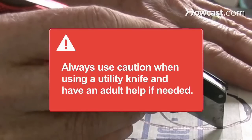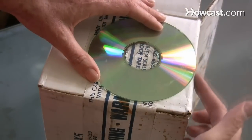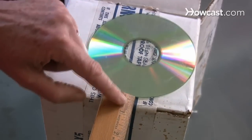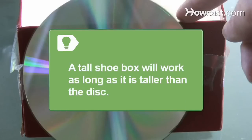Always use caution when using a utility knife and have an adult's help if needed. Step 1: Place the CD or DVD outside the box against one side about one-half inch from the bottom. Trace the small spindle hole in the middle with a black marker — this is the height of the viewing port. A tall shoe box will work as long as it is taller than the disc.